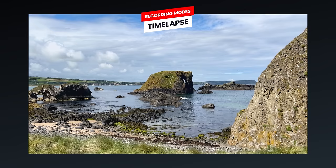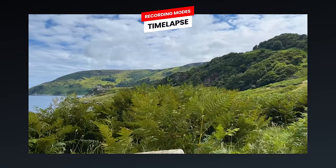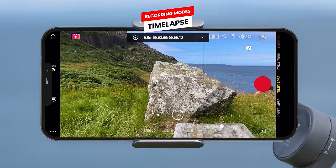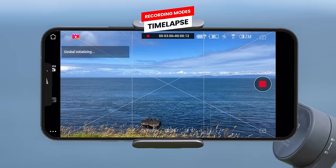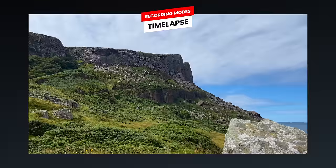You can have the time-lapse be stationary, have the gimbal move left to right or right to left, or set a custom motion. For custom motion, move the gimbal to the starting point using the joystick, press the blue add button to add a waypoint, then move to a second position and add another waypoint. You can set up to four waypoints and the gimbal will automatically move between them. Simply press record to start, and once complete the recording will automatically stop and create the time-lapse for you.